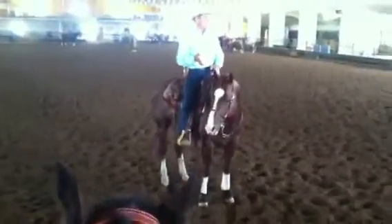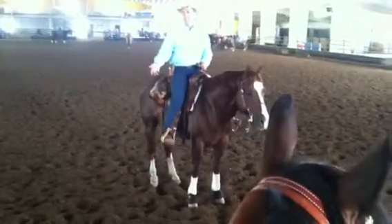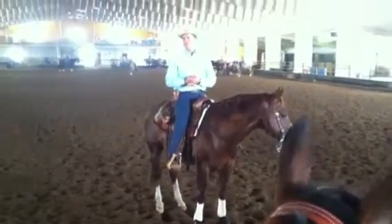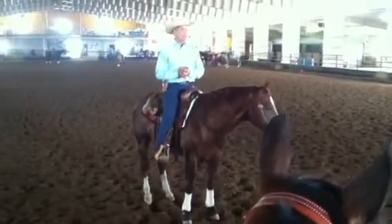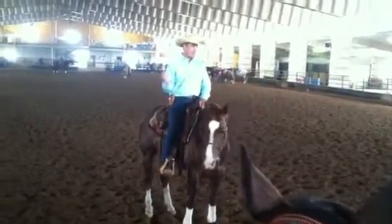A lot of times what we'll do is fix that first direction, and as soon as they get it we move on to the next thing. So while me and my horse are fresh, I want to work on that hardest problem first - that way I typically spend more time on it.